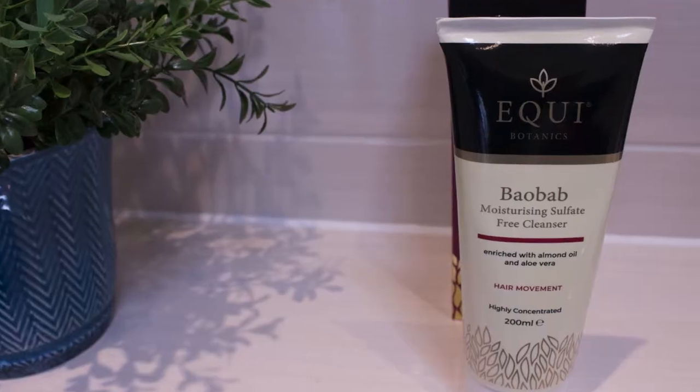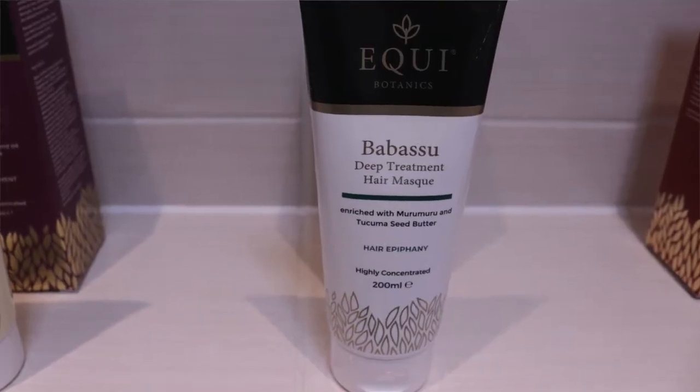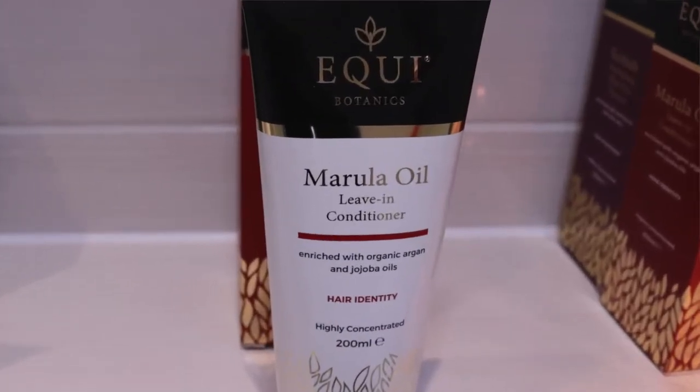Hello everyone, we're so excited to share with you how you can get the perfect hair every time. We'll show you how to detangle before you shampoo with our Baobab Moisturizing Sulfate-Free Cleanser enriched with aloe vera and almond oil, then how to deep condition with the Babassu Deep Treatment Mask enriched with Murumuru Butter and Tacuma Seed Butter. Lastly, we'll rinse and show you how to style and condition with our best-selling Murillo Oil Leave-In Conditioner, your 3-in-1, for a fantastic style at the end.